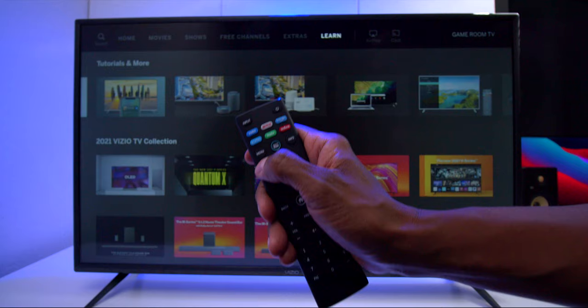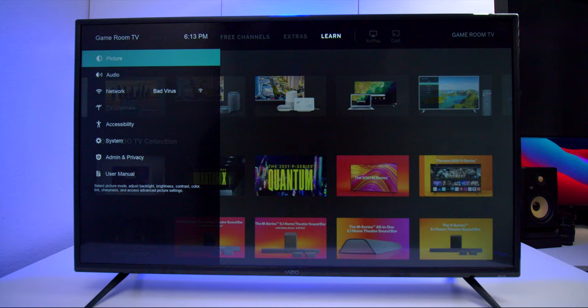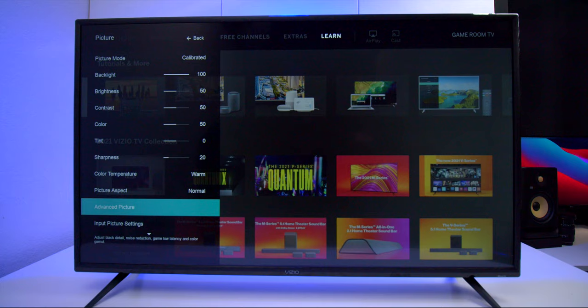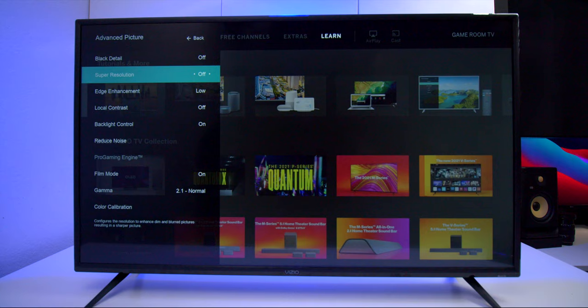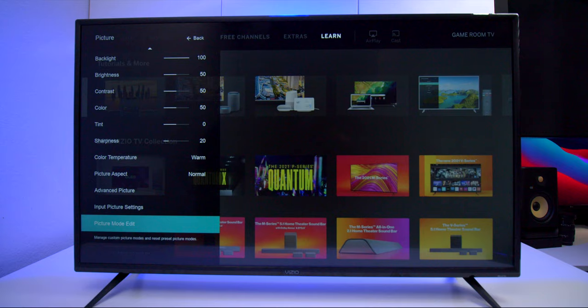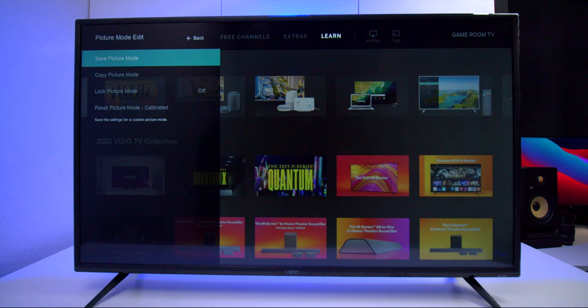If you press the menu button on the remote you get a sidebar. Under the sidebar you have picture settings with a lot of different options like sports and vivid modes, and you can also change everything individually. Under advanced picture settings you can change black levels, super resolution, edge enhancement, local contrast, and there's a gaming mode for best colors and calibration. You can also edit and save picture modes and copy them to another profile.